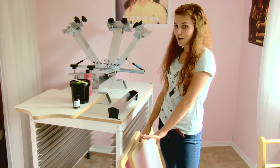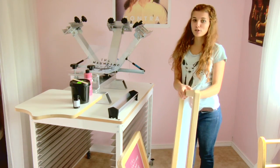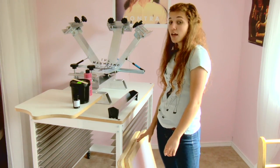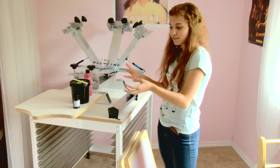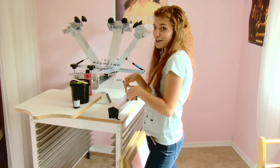Hey guys, so today I'm going to talk about the emulsion process and how to take a flake screen and turn it into a stencil. Get excited. So before I start, all this has to take place in a darkroom, or at least the first part. That's why I'm not actually going to do it right here, right now.